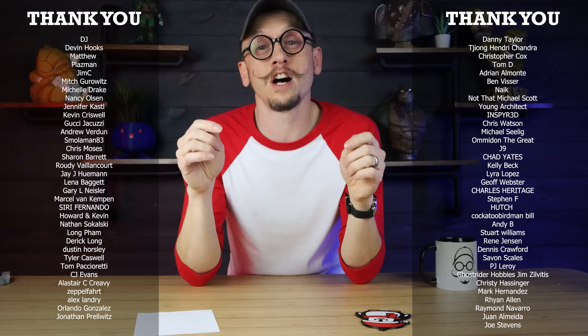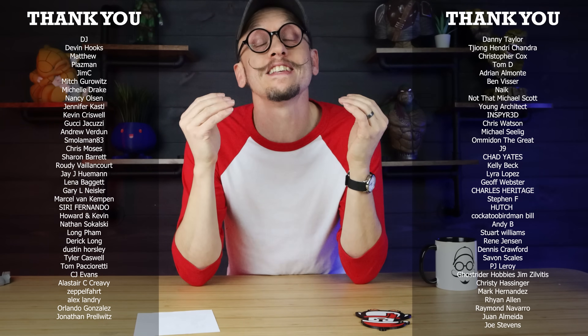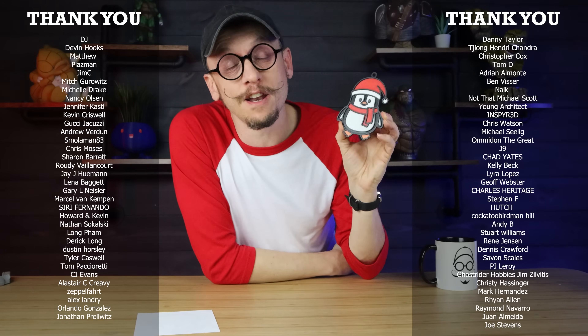Before we get started, I just want to give a special shout out to my Patreon and Discord community because you guys have been awesome. Thank you for all of your support and for the ideas — they are the ones that have been asking for this. If you're interested in joining, I'll put a link down below.